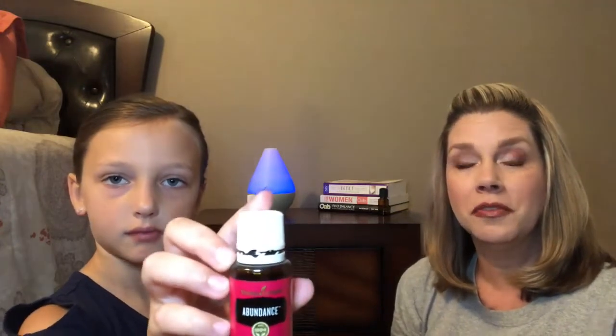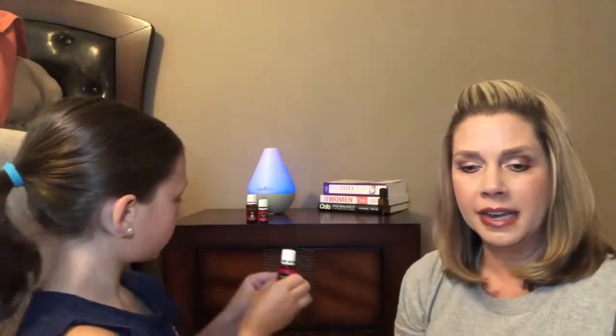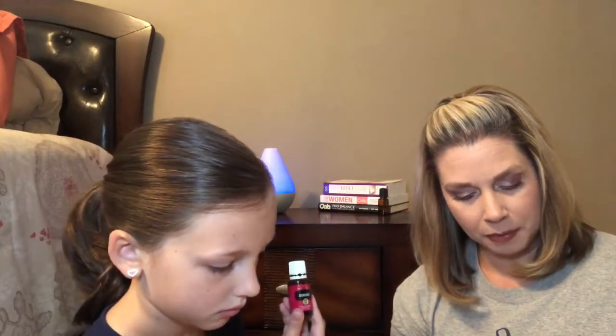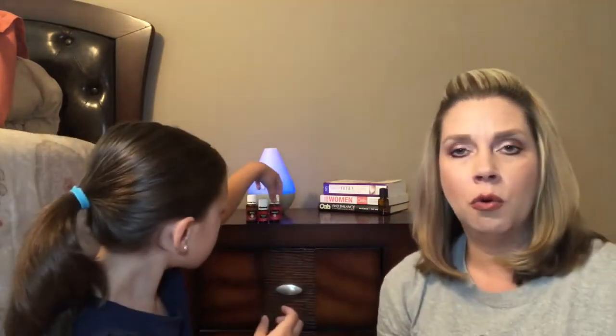Next is Abundance, which is said to bring abundance to you if you diffuse it or apply it topically. It's one I was excited to get, but once again there's something in it — I think it's patchouli. Abundance has orange, cloves, cinnamon bark, frankincense, ginger, black spruce, patchouli, and myrrh. It doesn't smell horrible, it's just that patchouli catches me off guard. If I diffuse it I only use a drop or two, cut with some orange.